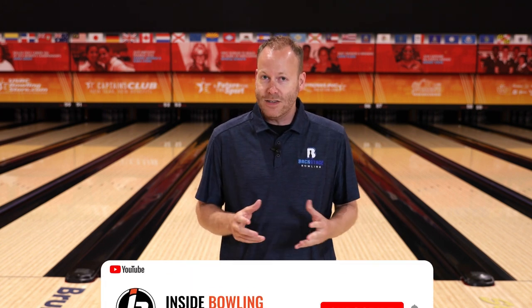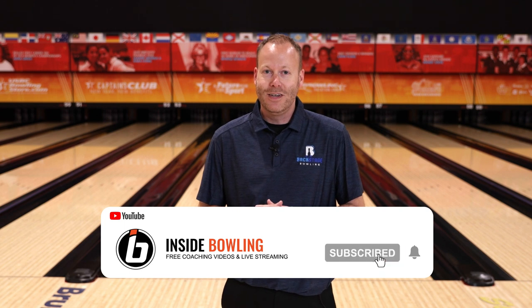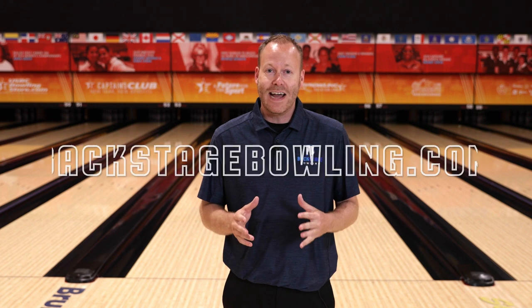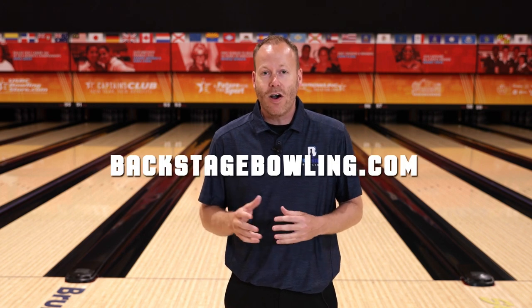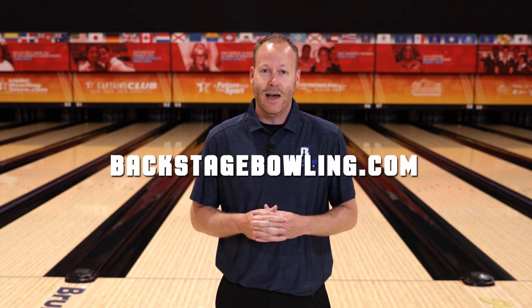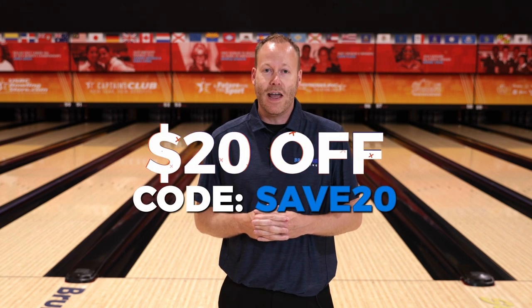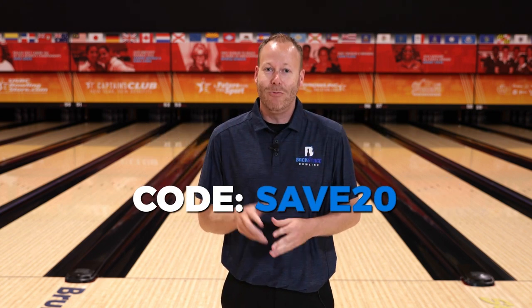Hey everyone, thanks for watching our video today. Hopefully you learned something you can apply to your game. Do us a favor — like this video and subscribe to our YouTube channel so that you can be notified every time we drop a new video. Also, if you'd like to give backstage access to our coaches, you can join our online community at backstagebowling.com. Use the coupon code SAVE20 to save $20 off an annual subscription. Thanks, and we'll see you on the next one.